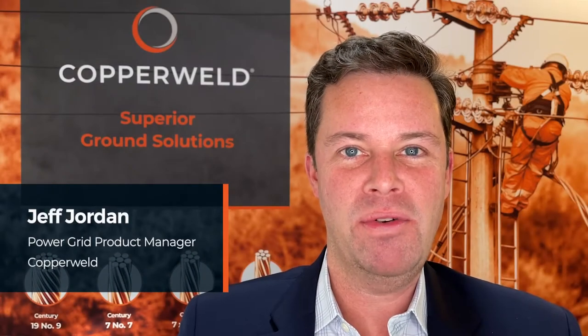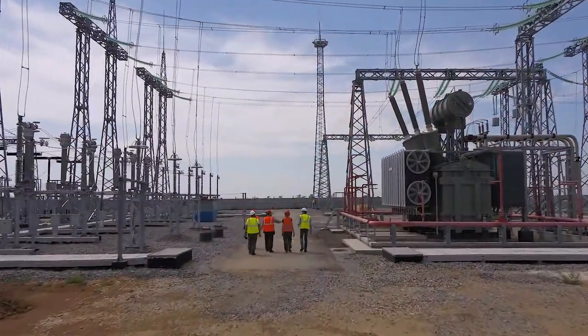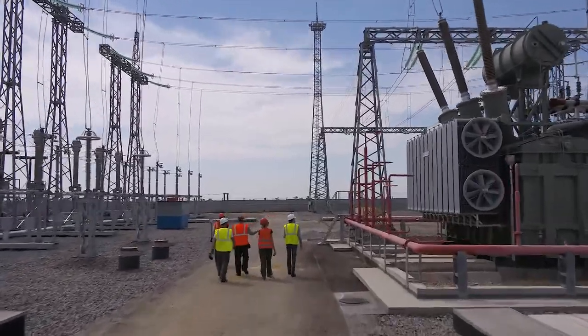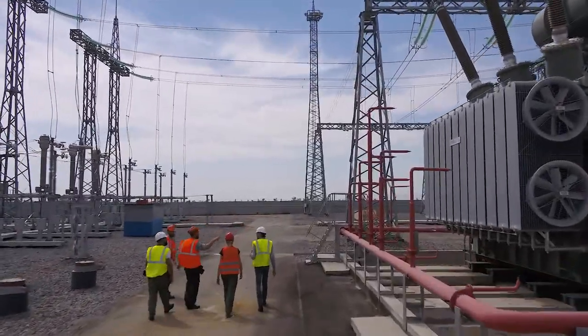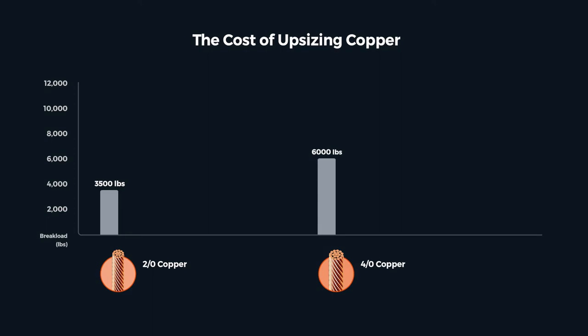Hi, my name is Jeff Jordan, Power Grid Product Manager at Copperweld. Every good engineer applies a factor of safety where he or she is a little unsure. It's kind of like insurance to make sure the design won't fail. For substation grounding, this is usually applied to the break load strength of copper, and it's common to size up. Say the math says you need a copper two-aught — maybe you select a four-aught just to be safe.